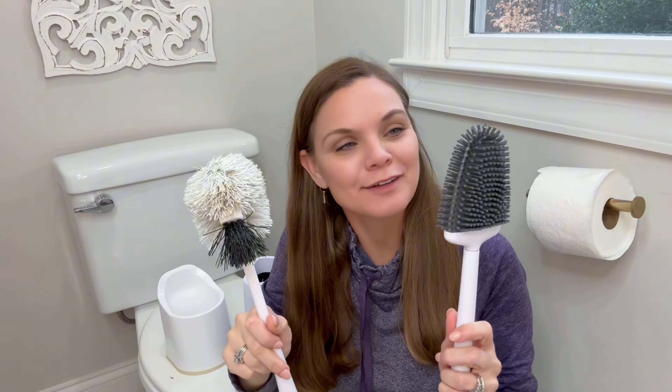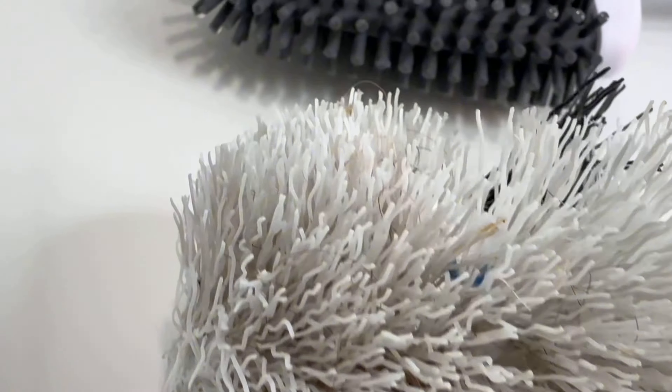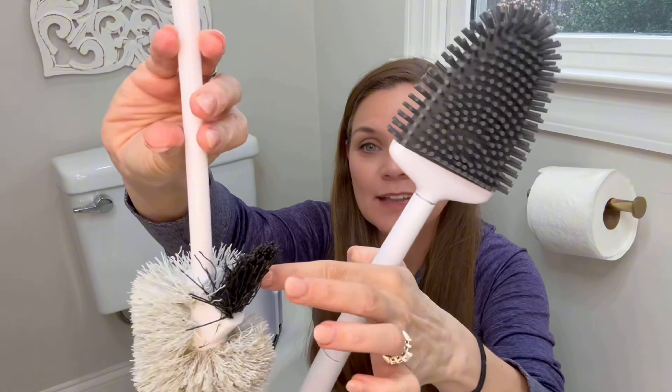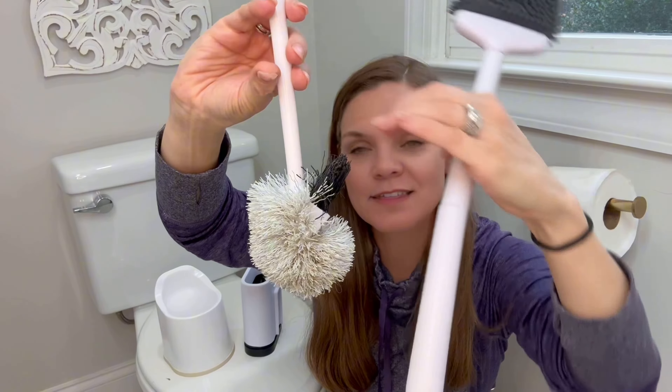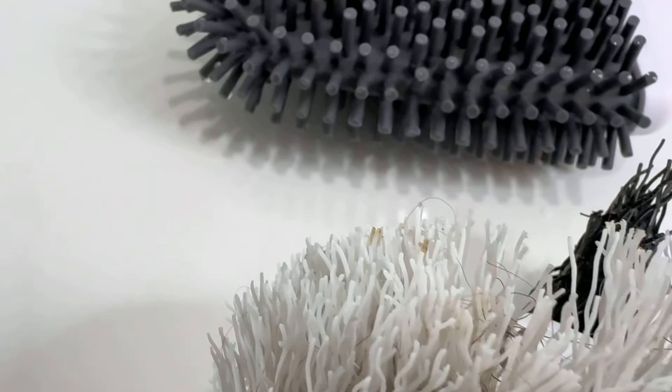Did you know they had upgraded technology for toilet brushes, of all things? This is the old bristle style that I feel has been around since my childhood. They've updated it a little bit through the years with that tiny little lip that goes underneath the lid of the toilet. And this is the new style.